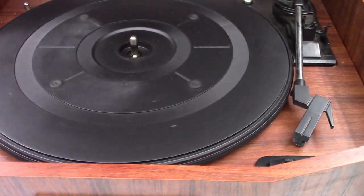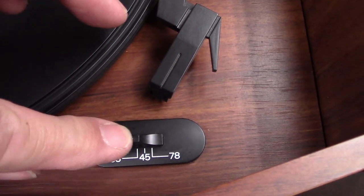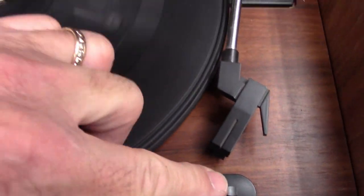Well, now the turntable's running nice and quiet. It's got a speed selector switch down here: 33, 45, 78.